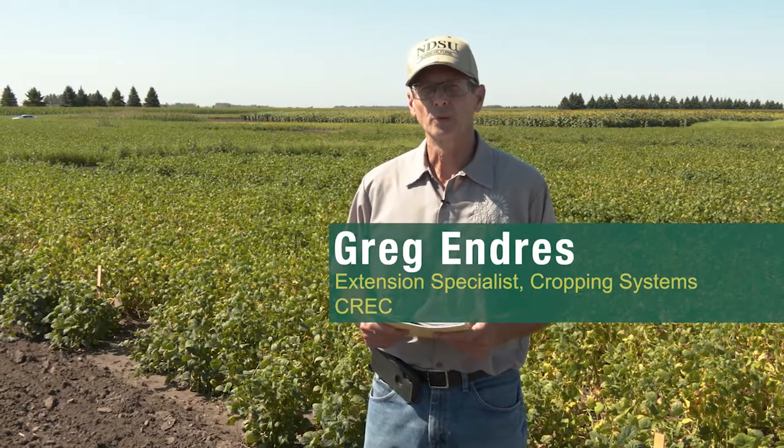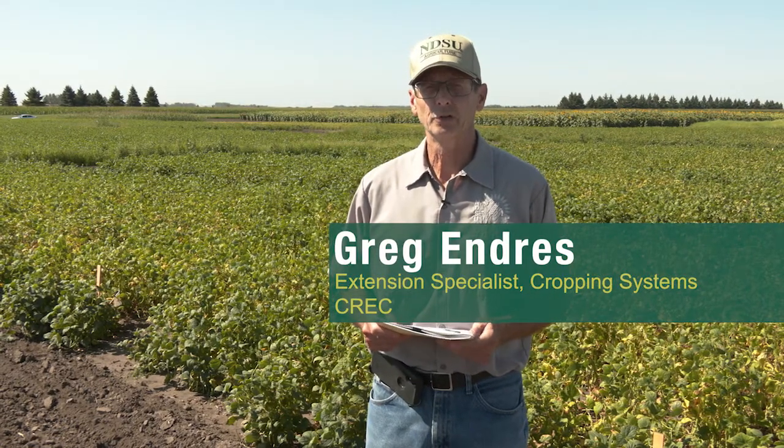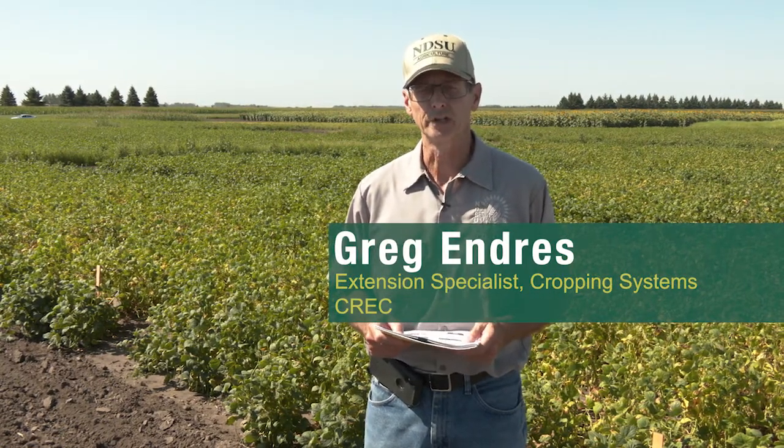Hello, my name is Greg Endres. I work with the NDSU Extension Service as a cropping system specialist located at the Carrington Research Extension Center. Today I'd like to talk about work that we've been doing over the last decade on pinto bean, navy, and black beans — specifically investigating the interaction of plant populations and row spacings.